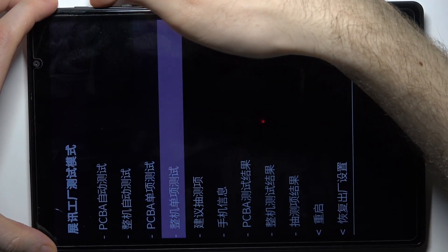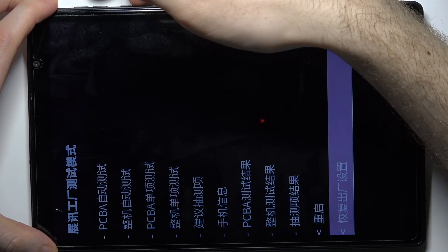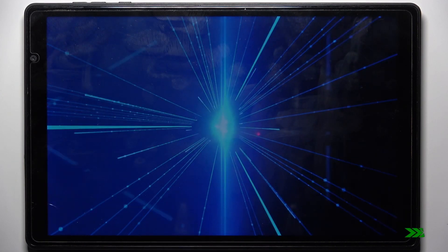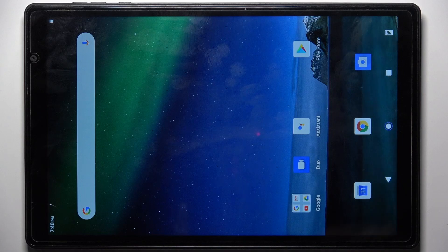Select it and after that the device will be restarted in about a minute or two. And that's it.